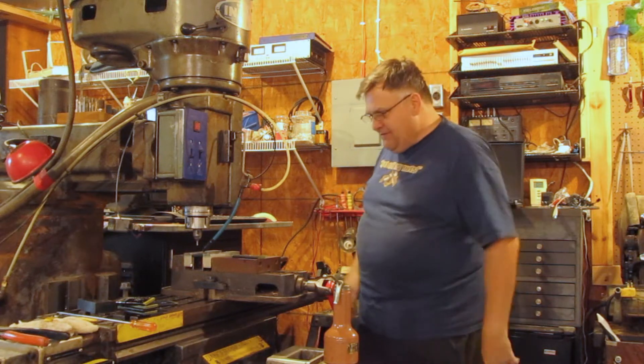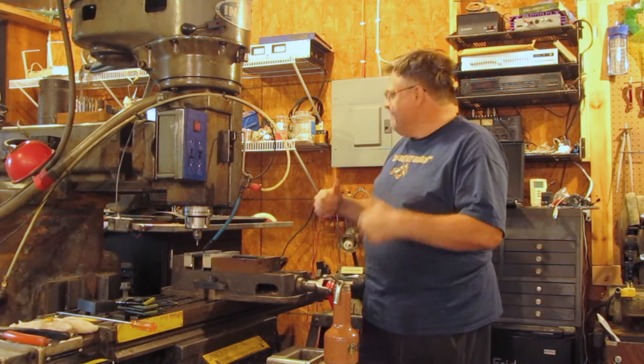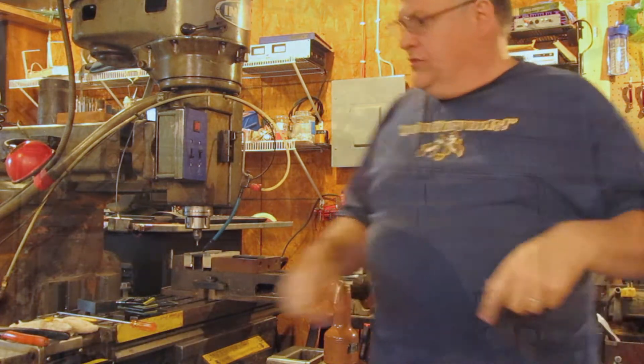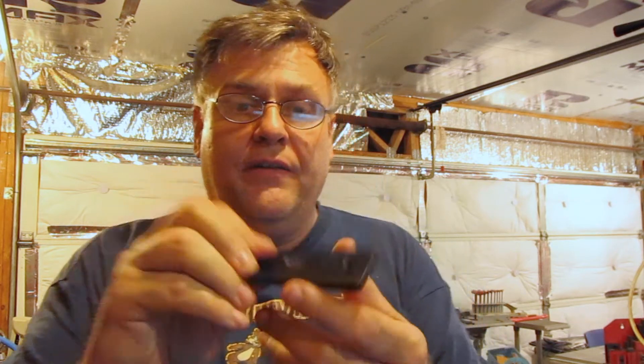We're back in business. The mill works — I am so happy right now. It's wired up, it's running. We took this part which basically was messed up and couldn't be used. Now I've got my threaded hole and a nice little oval so it'll fit. I've recovered the part — I don't have to throw them away, and I'm really psyched about that.